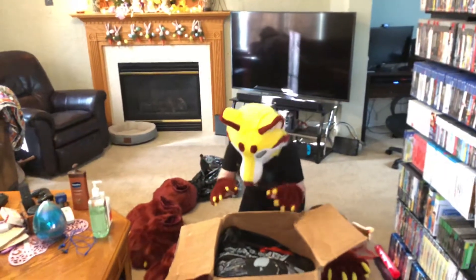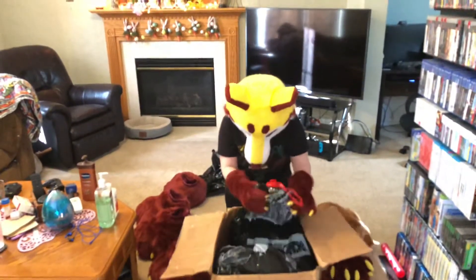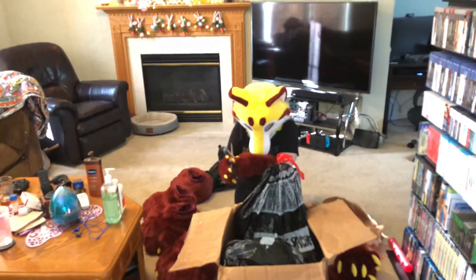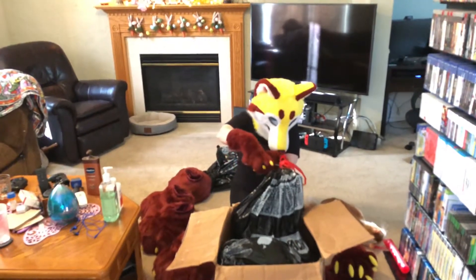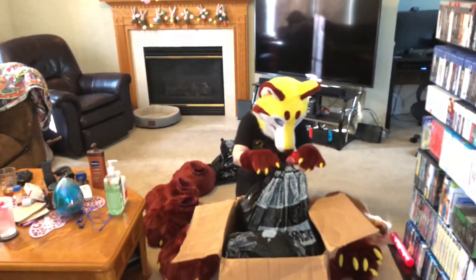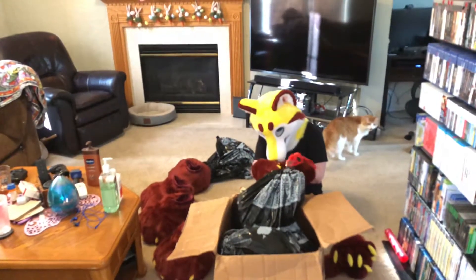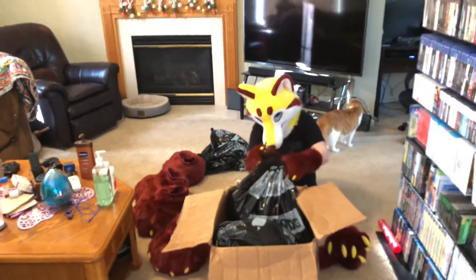So I got four stompers, and I got another big black bag to go through. Let's test out the new claws. There's a cat eating the string — stop eating the string. There you go. Ta-da.